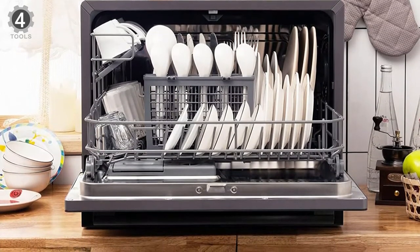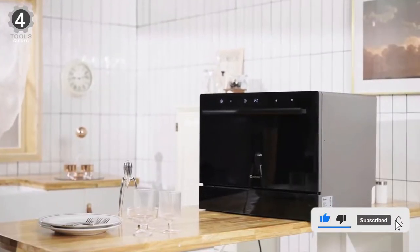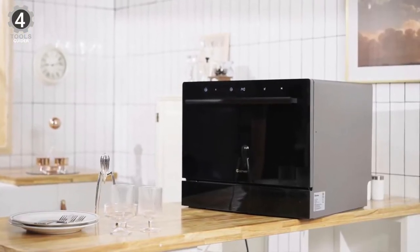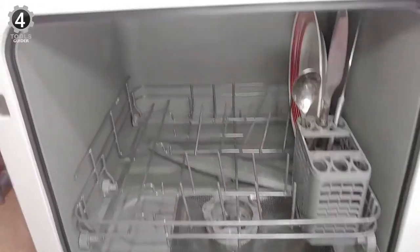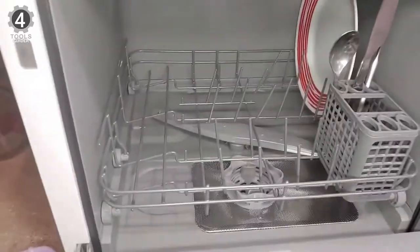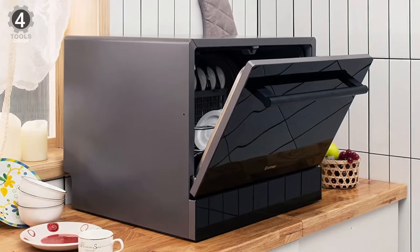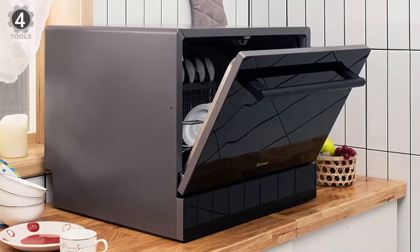While some users report issues with installation, most say the process is simple. Once it's in place, you can enjoy the Costway's 360-degree cleaning from the top and lower spray arms. It also holds up to six place settings, with the help of a silverware basket and a small shelf for cups or compact items.